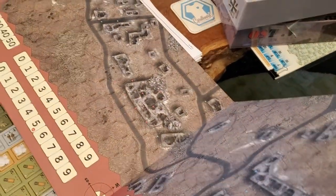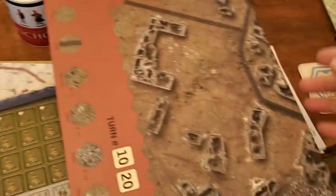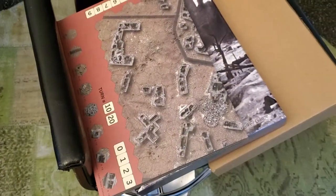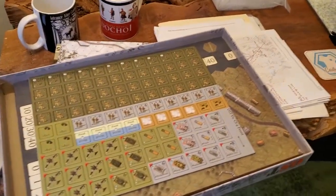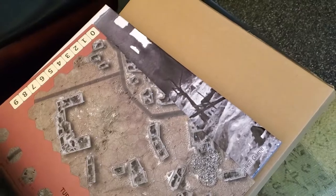You can see some more of it there - if you want to see more you can go to the website or go to my blog and see pictures of it. So that now has a home up on my shelf. I couldn't find it - I was pulling all the boxes apart trying to find where I had stored it. Anyway, I thought I'd share that with you - another game in the house today, it's been a busy one. Cheers.